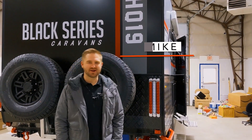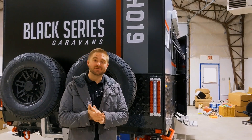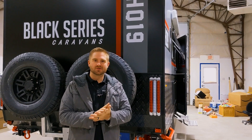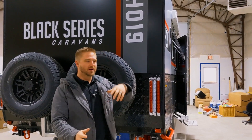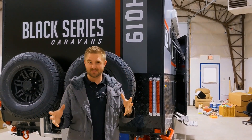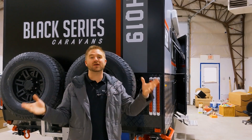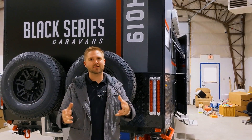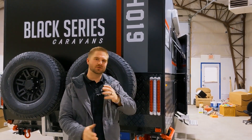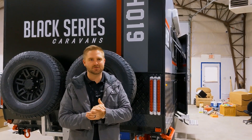Hello, Michael here with RVs of America. We have another awesome Black Series modification for you. We're going to show you what we originally have in a customer's HQ 19 right now — we're doing a swap on the fans inside the bathroom and shower. You can do this modification on any caravan; they all have fans in there. So we'll show you the before, and after we're done we'll show you the after. Let's go check out the before.